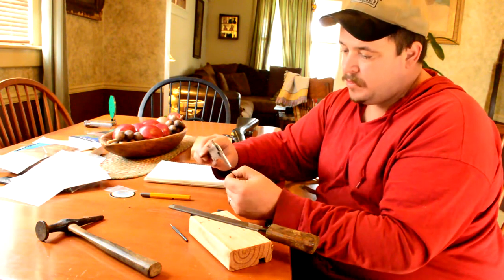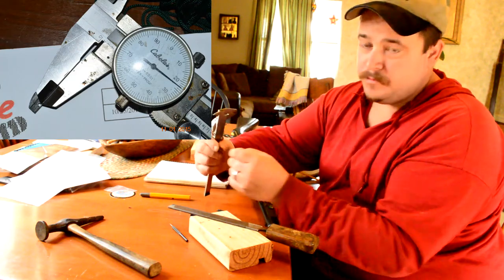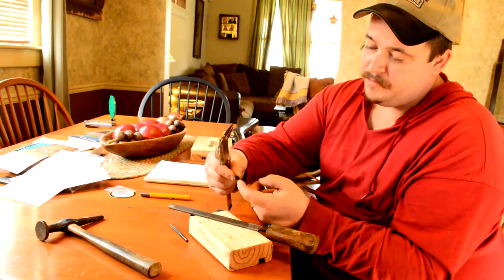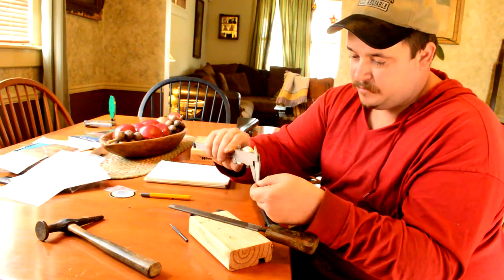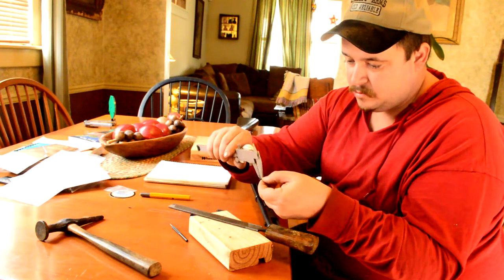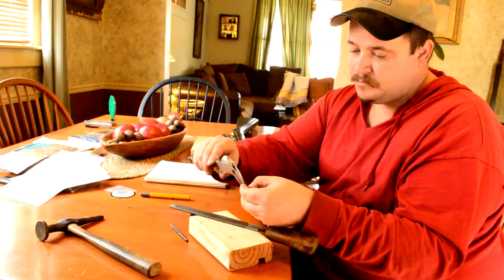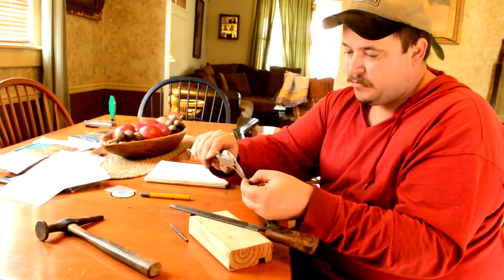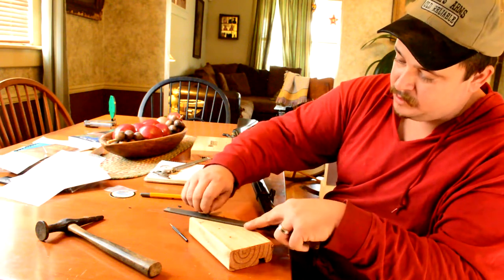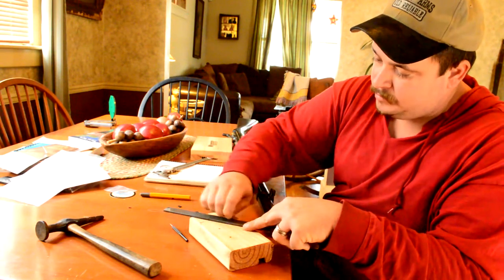The next step — and you can actually do this before you peen it — is to measure the distance from the hole at the bottom up to the bottom of the actual blade on the original front sight. That measurement is about 23 and a half thousandths. When we measure the new sight, that distance is 34 to 35 thousandths. So we know this is going to sit a little taller, meaning we need to get our file out and sneak up on it, keep measuring until we get it to the same dimension as the original.